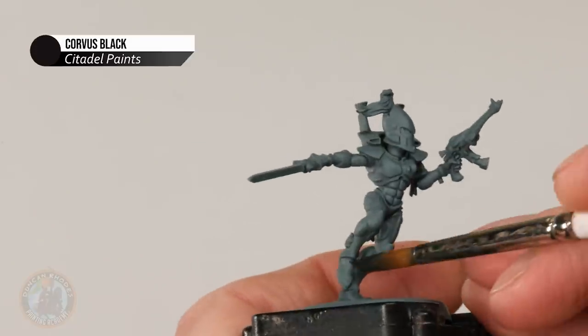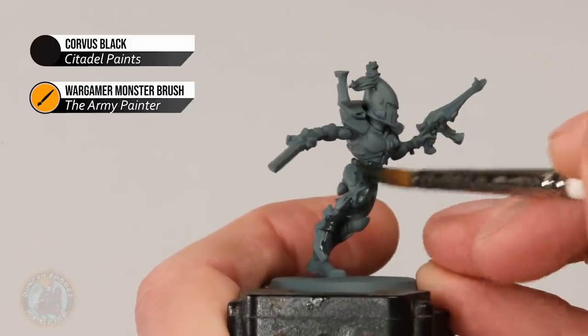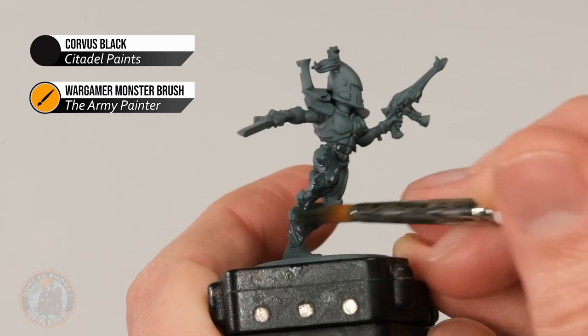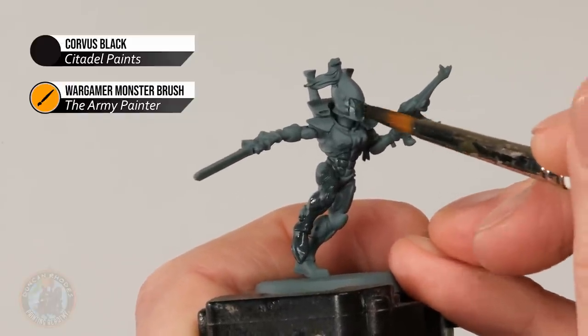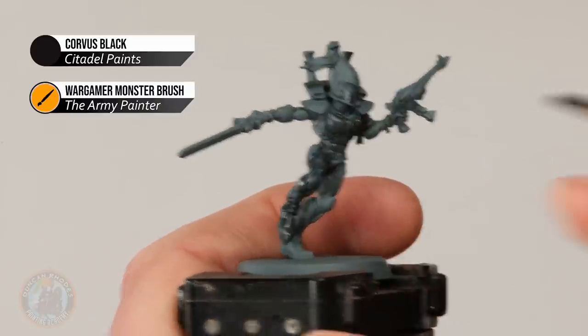At this stage it doesn't matter if you happen to catch details that are going to be colours other than black, because we will neaten those up as we add further base coats. For the time being, just work getting this into all the little nooks and crannies of the suit and also the face plate on the helmet. For an even smooth finish I do recommend applying two thin coats here, just making sure the first coat is completely dry before you move on to the second.